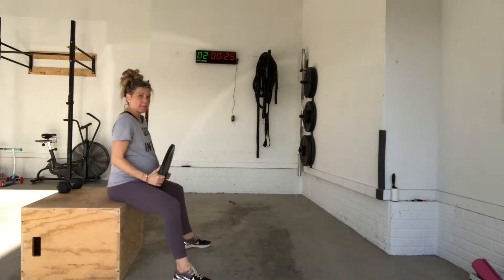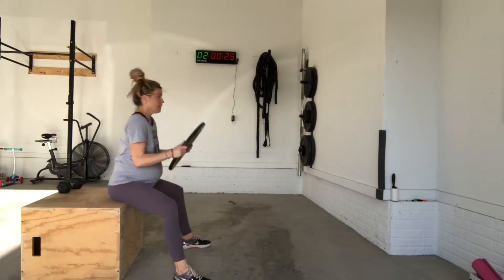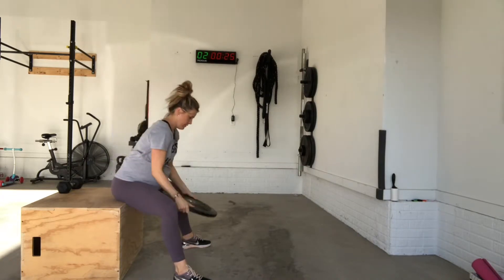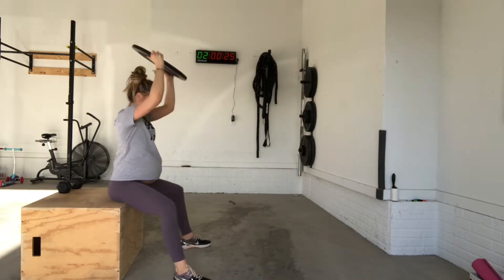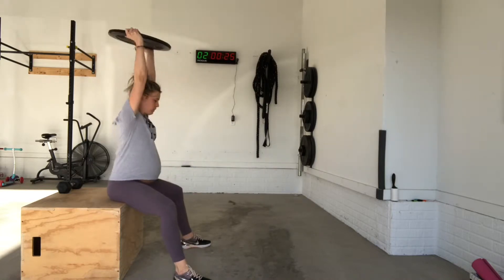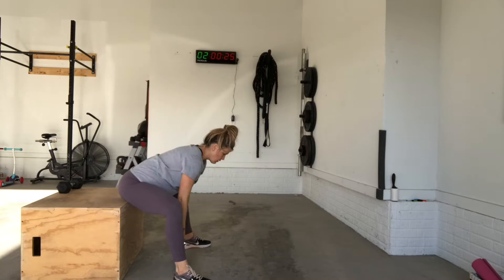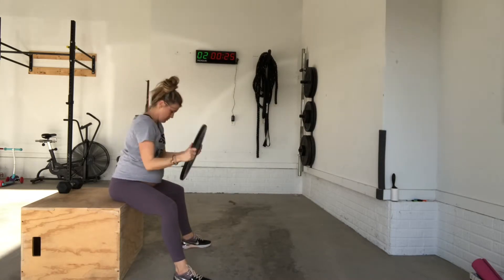From a seated position, grab a plate or a dumbbell. You're going to tap it in front of you, exhale, press the weight overhead. It's a little bit of a hinge movement almost in your hips — tapping and pressing, making sure that ribs stay over hips and we are breathing the entire time.